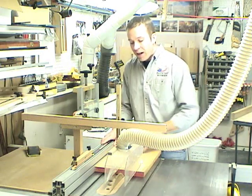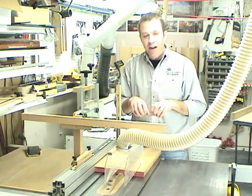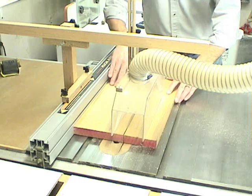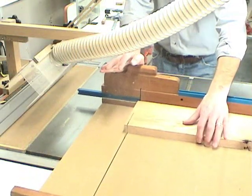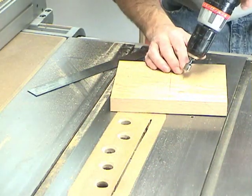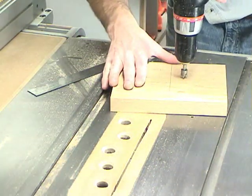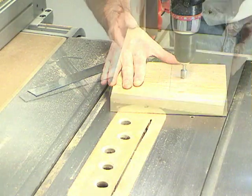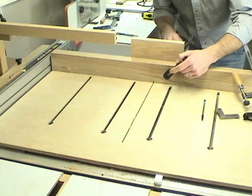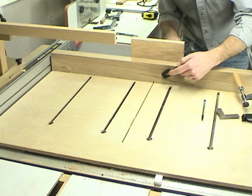It's a simple rectangle with an added handle on top — eight and a half by six and a half inches. I'm just going to drill a couple of countersinks in the handle to mount it to the fence, then clamp on the handle and attach it from the rear with screws.